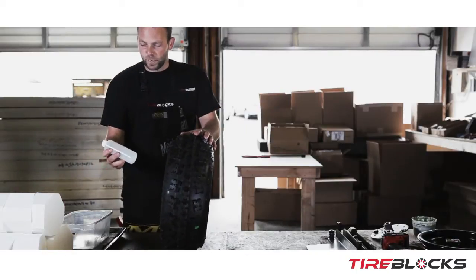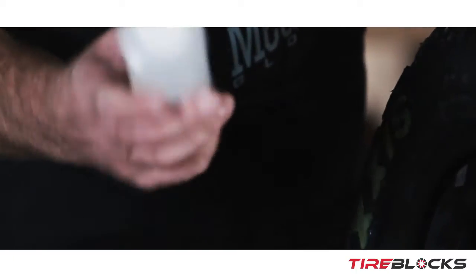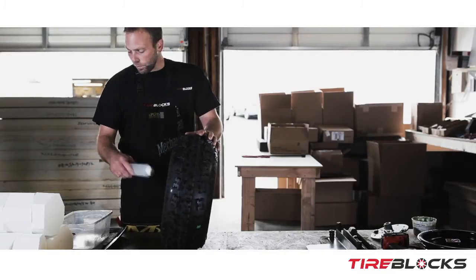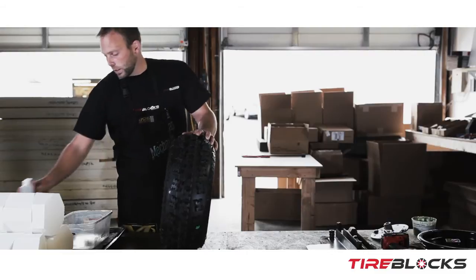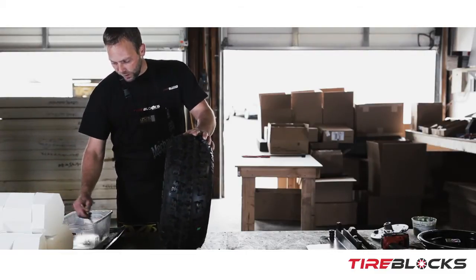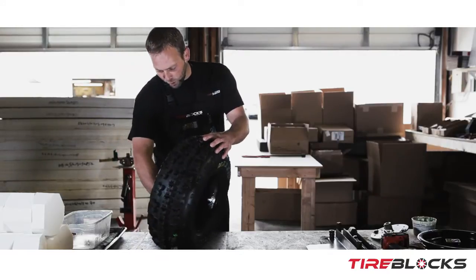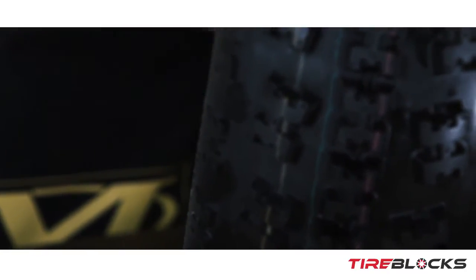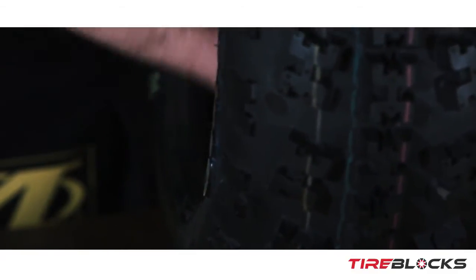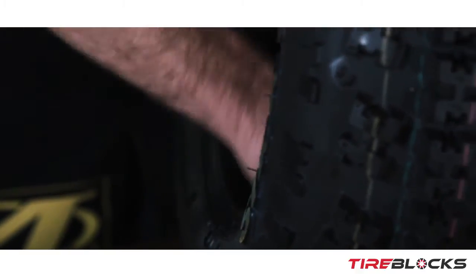The tire blocks are going to come with an eight-ounce bottle of silicone like this. You can apply it with this bottle, but here at the shop we just use a brush in a bucket for ease of use and speed. Just lube the inside of the tire up real good — make sure you get all the sides.